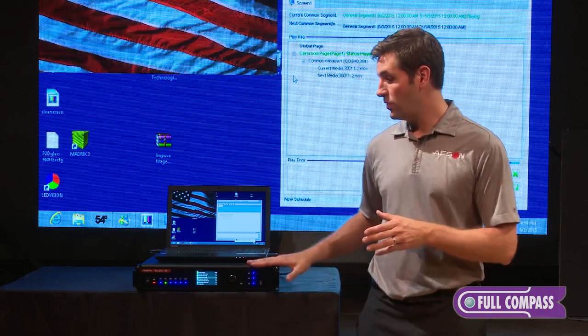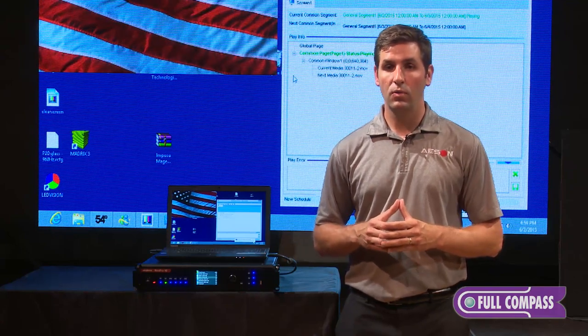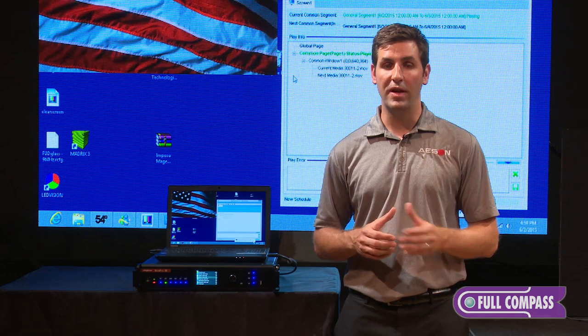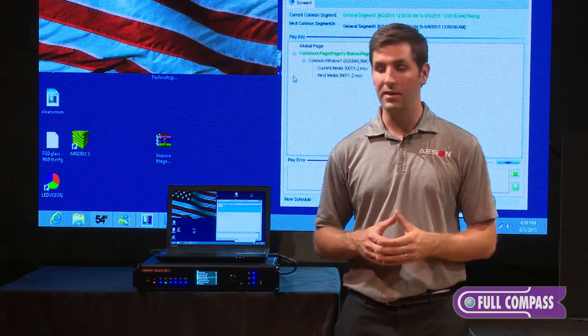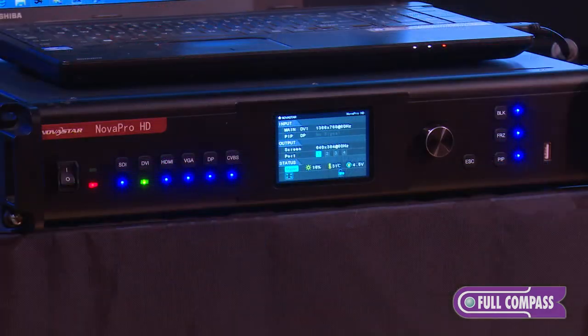You also have the ability to control this unit on a local area network. With the 660 controller, you can only control it locally by a USB cable with a PC. Here, you can log into this box, set it up on a local area network, and log into it remotely. You still have the option to control it locally with a USB cable as well.